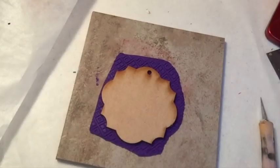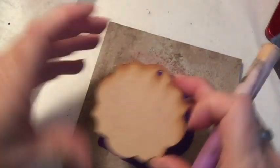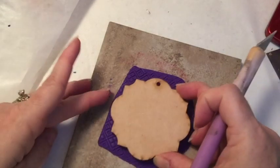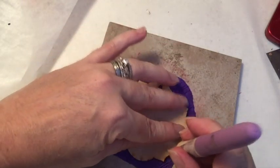Again I'm going to put that template over the textured clay. I love this texture — I think it's going to become one of my favorites quickly. Then I use my craft knife to cut around it, and once the main shape is cut I'm going to use my blade to cut the top and bottom sections.